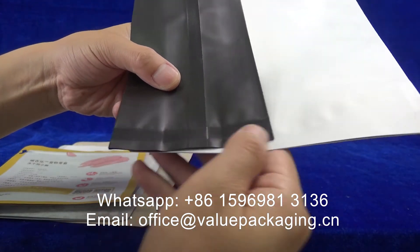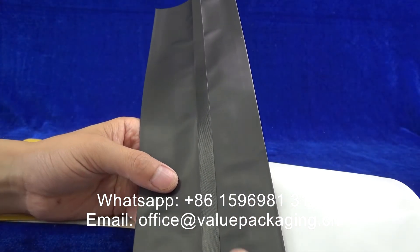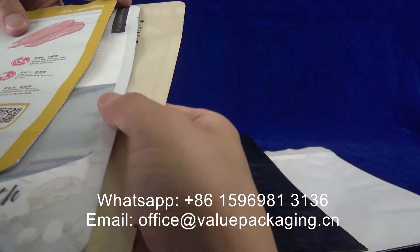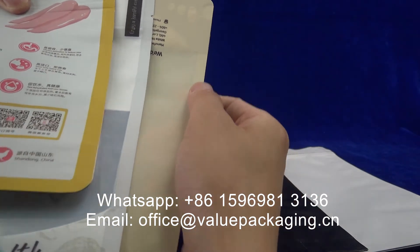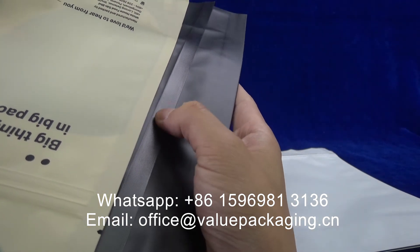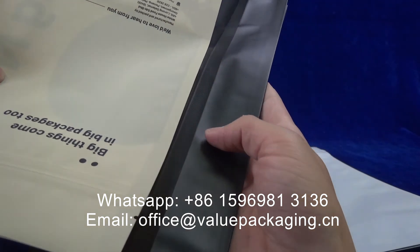There may be some heat damage. Of course, that is not absolutely damaged, and some customers may prefer it. You can see the PET sealed edge — it is very neat, clean, and smooth. However, for this one, you can see the difference — this is not so smooth.